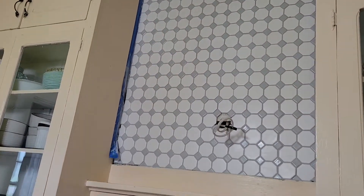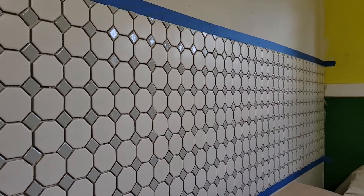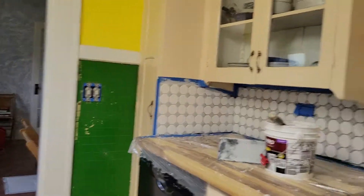I realized I started all my videos by saying 'okay.' This is the tile. Remember yesterday I did this part and we waited to grout it so we could do it all together, because grouting is a big job.